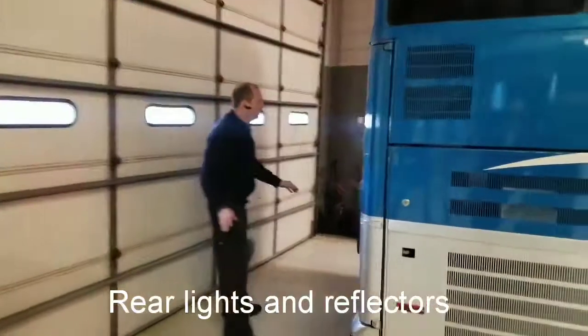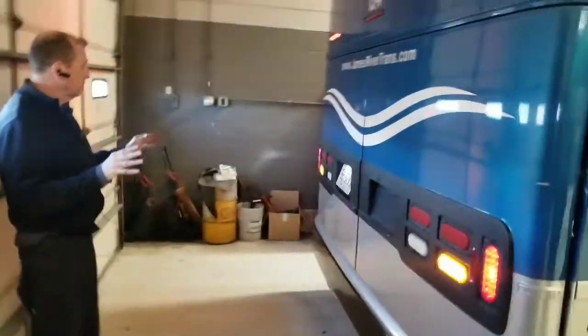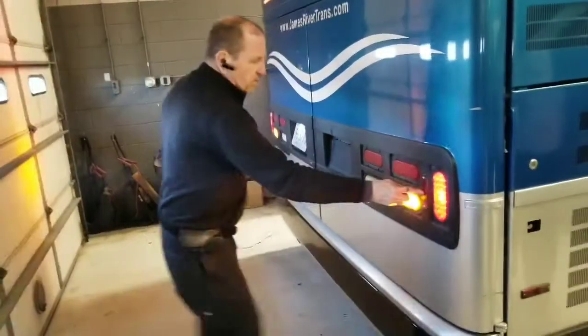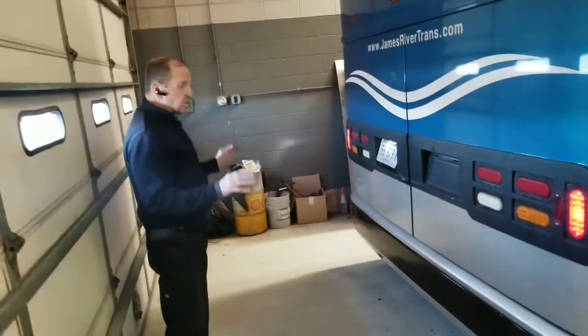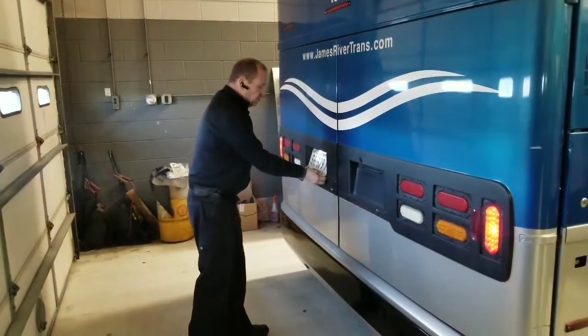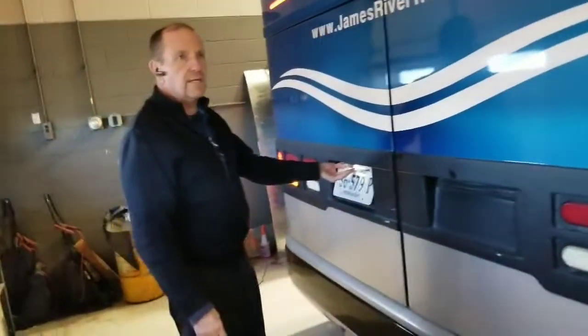Checking my rear lights — make sure they're all operational, four-ways are flashing, proper color, no condensation. Checking my reflectors — one over here and two back here — make sure they're proper color and secured to the vehicle with all bolts in place. Checking my license plate — make sure it's secured to the vehicle, all bolts are in place, and my license plate light is working.